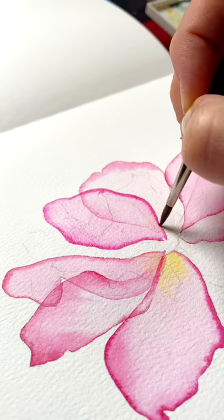Let it dry — have a coffee or go for a walk. Now that your first three petals are dry, repeat the same process on a few more petals.